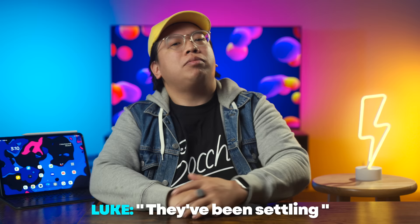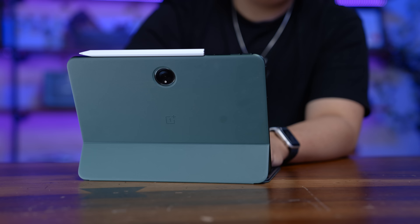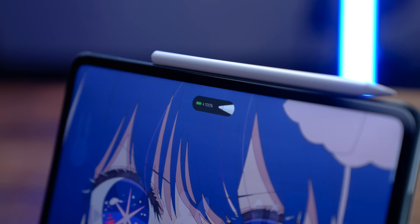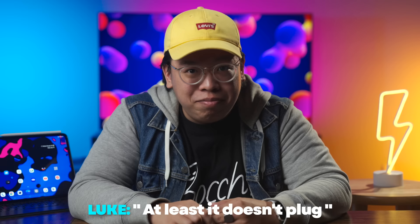My disappointment also carries over to the pad's optional accessories, which look pretty close to what Apple offers for their tablets. However, the execution isn't quite there. The $99 pen attaches magnetically for easy transport and wireless charging, but it regularly misses inputs while navigating Android — which I think is literally the bar you have to clear to justify buying a pen. So that's a pass for me.